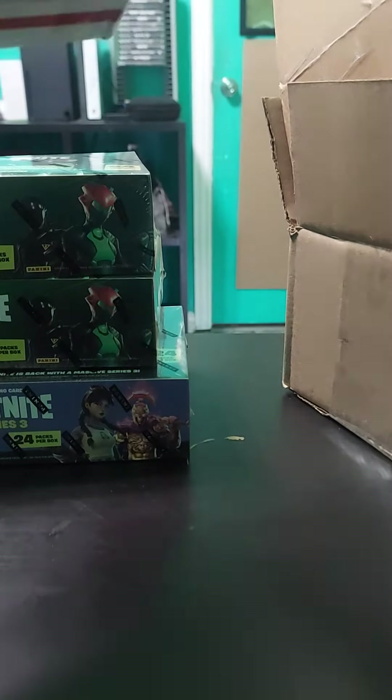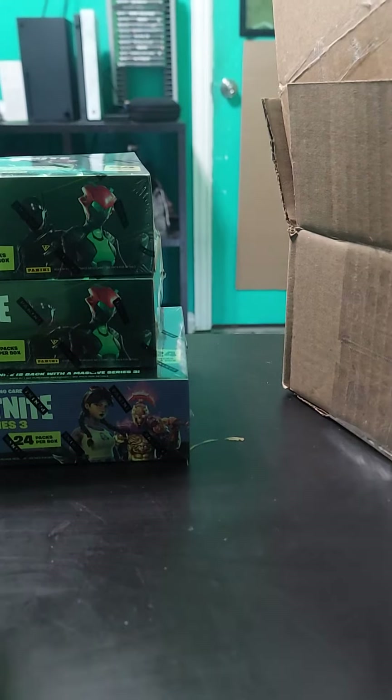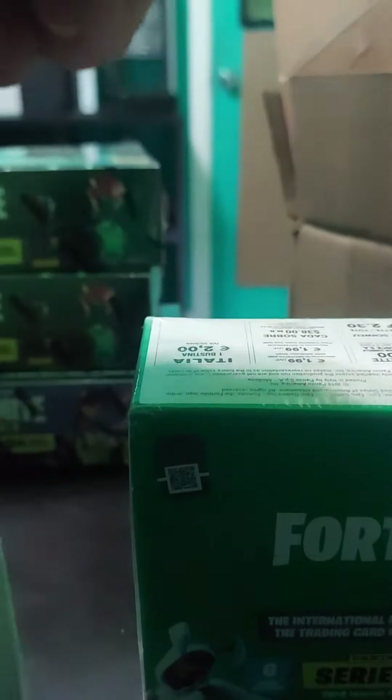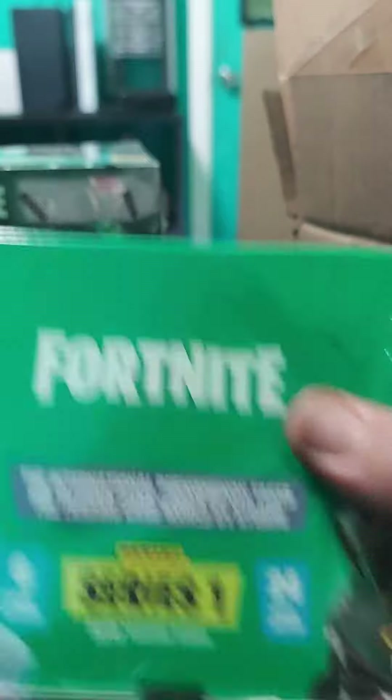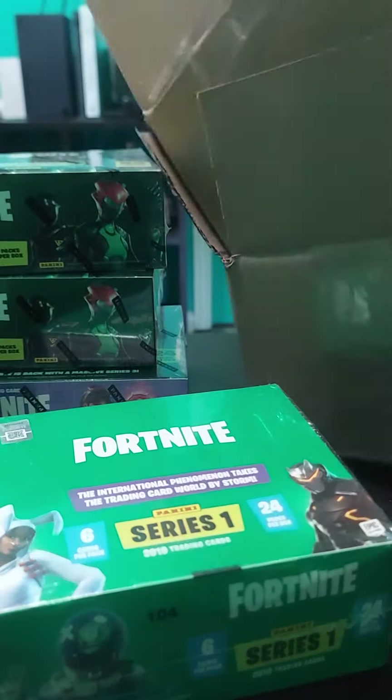And opening up the last one — this is the last one. This one came in to make videos; the other ones came in the other day. This bad boy is nice and wrapped, protected. And yes, of course we had to get Series 1 hobby.